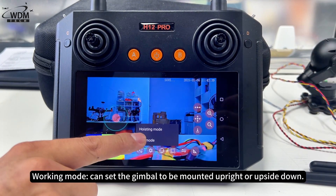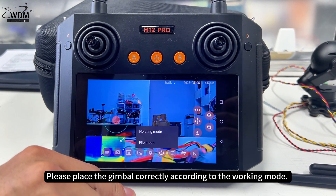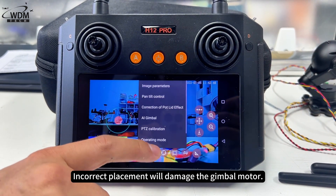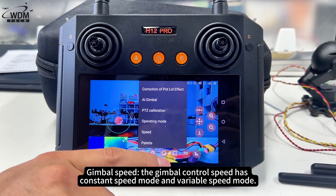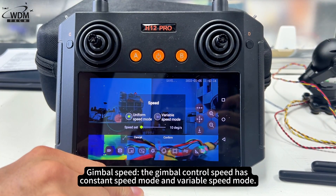Working mode can set the gimbal to be mounted upright or upside down. Please place the gimbal correctly according to the working mode, as incorrect placement will damage the gimbal motor. Gimbal speed: the gimbal control speed has constant speed mode and variable speed mode.